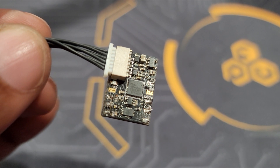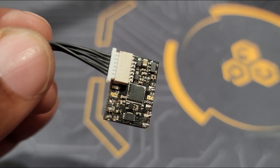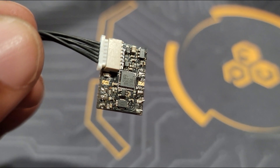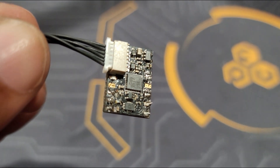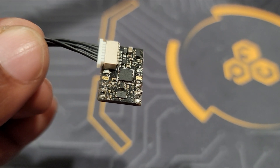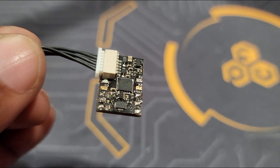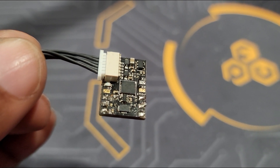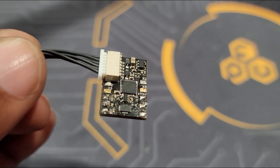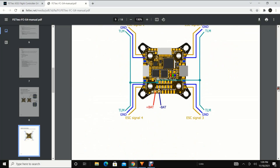This is the FETech OSD — this is an external OSD. If you ever used the FETech F7 and flew analog, in order to get KISS OSD you had to use one of those little boards. Now with the FETech G4 the OSD is already integrated, so if you fly analog you don't need to have an external OSD. That should also save you 30 bucks — I cannot believe that little board was 30 dollars.